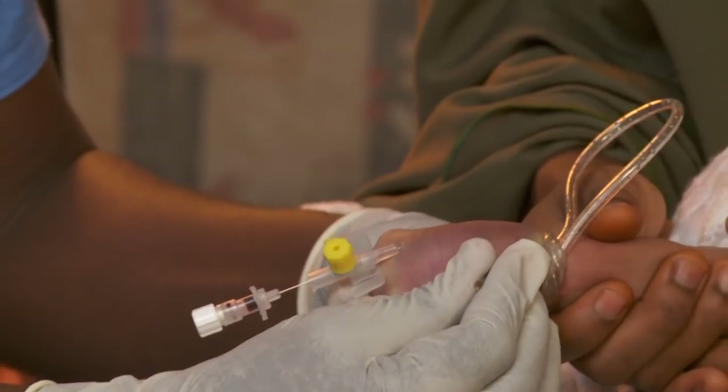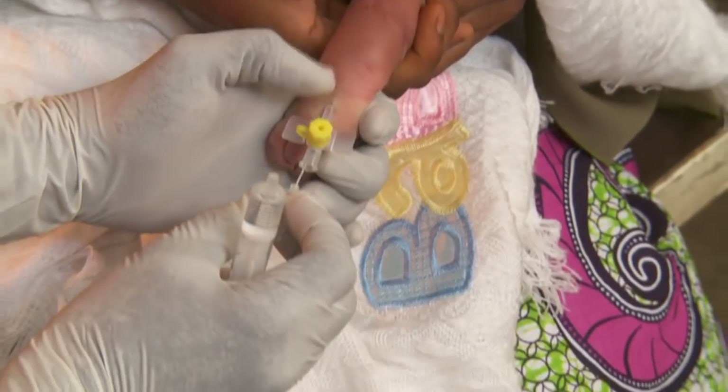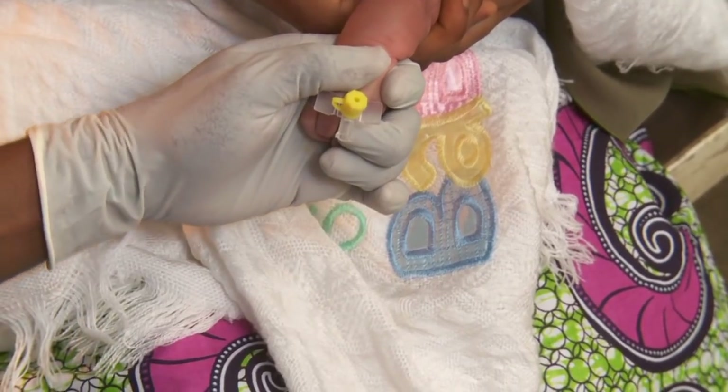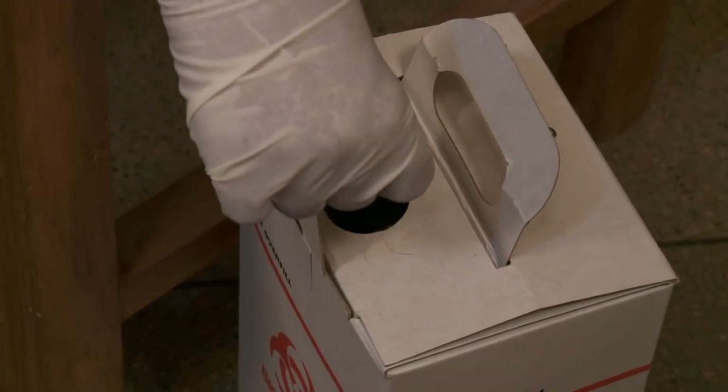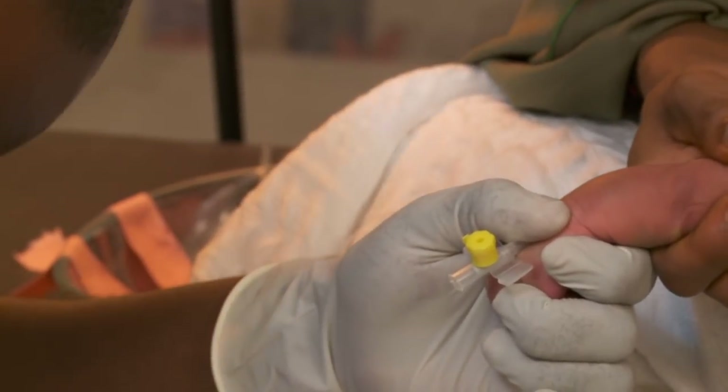Pull the needle out gently as you push the cannula carefully forward. Release the tourniquet. Then remove the needle and discard it in the sharps container. Apply a little pressure at the site to control bleeding.